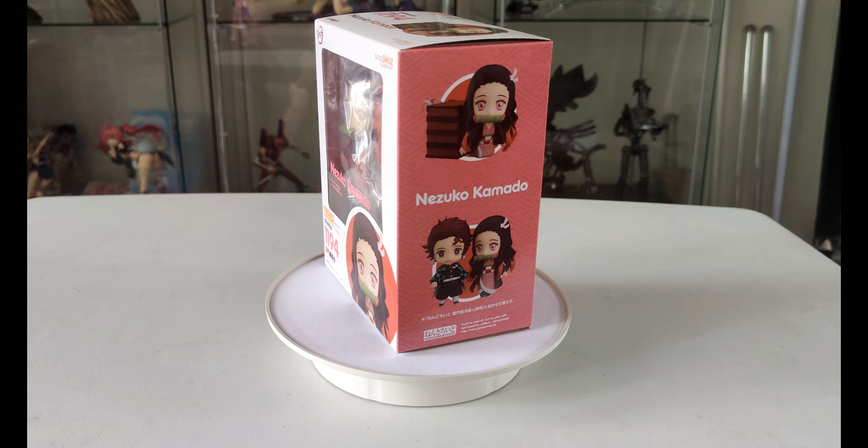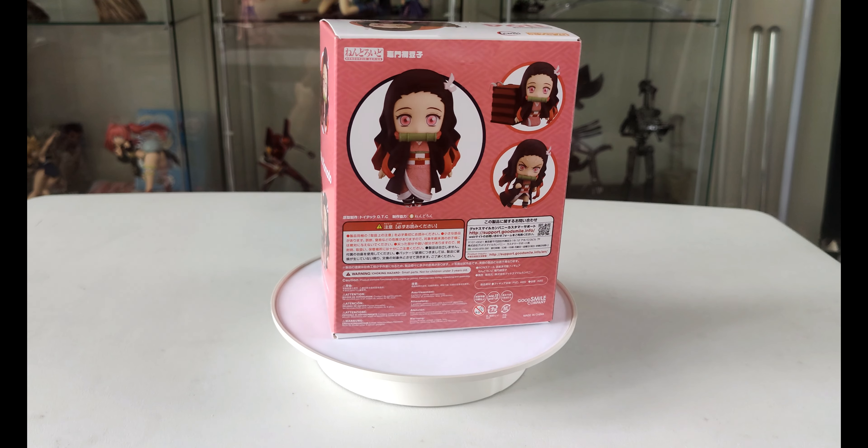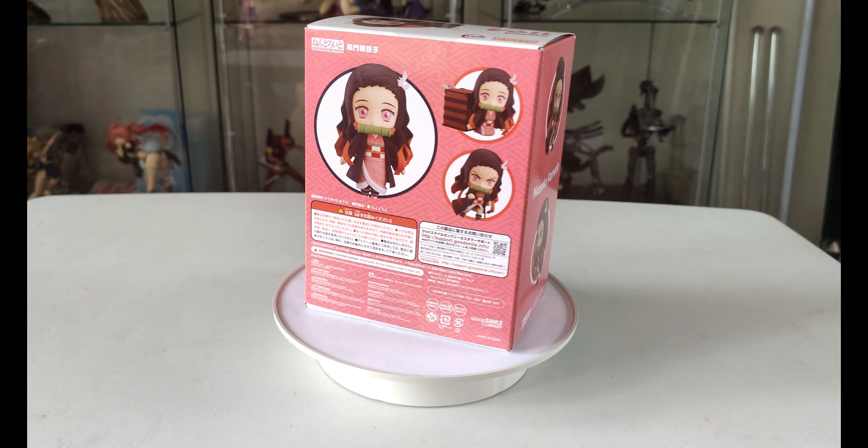Here's a 360 degree view of the box and as you can see as it spins around, you can see the different poses that are shown, and this will give you an idea of what you can do with the figure.